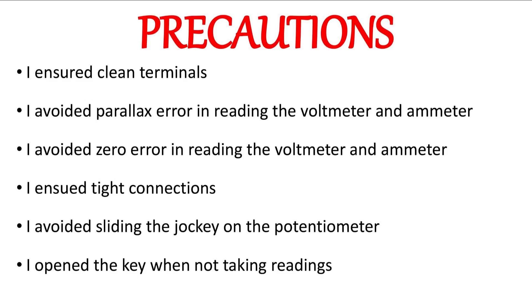The basic precautions taken in the experiment are: ensure clean terminals; avoid parallax error when reading the voltmeter and ammeter; avoid zero error in reading the voltmeter and ammeter; ensure tight connections; and avoid sliding the jockey — simply tap it on the potentiometer. Open the key when not taking any readings to ensure that current is not being drained from the circuit.